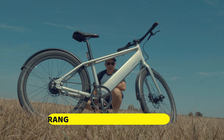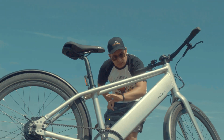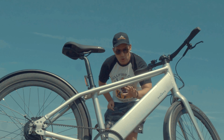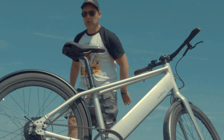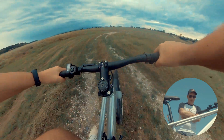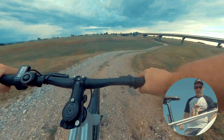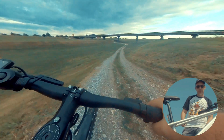Now we are going to do a range test with the Huga bike. I'm not just going to drive on city terrain — I'm going to drive on all kinds of terrains. Meaning 50% I'm going to drive in fifth gear and 50% in combined mode: first gear, second gear, third gear, and so on.